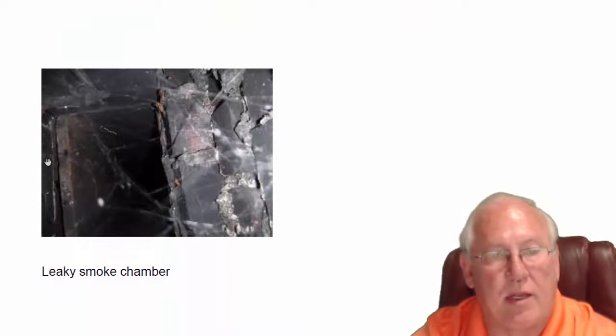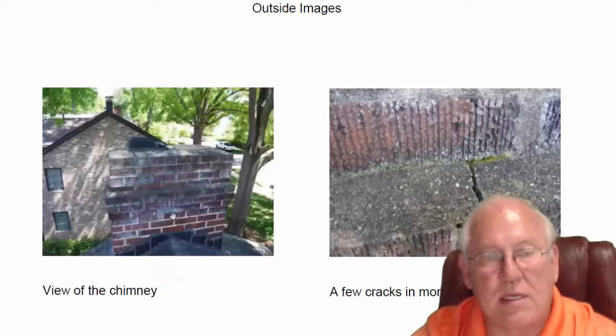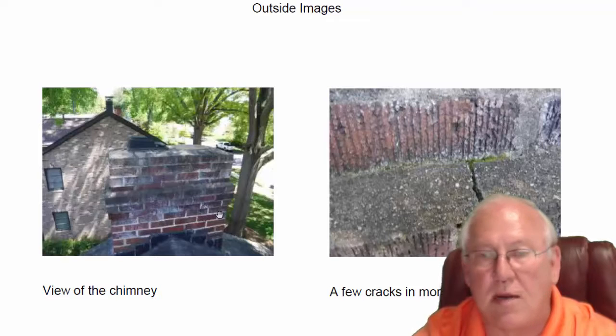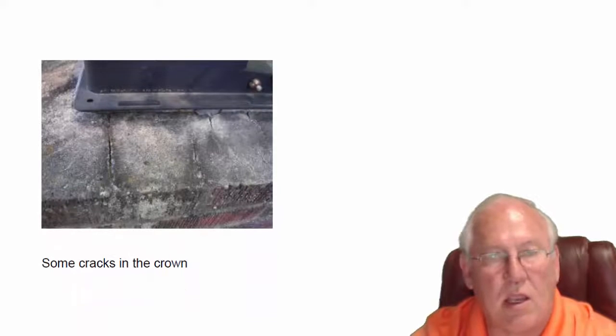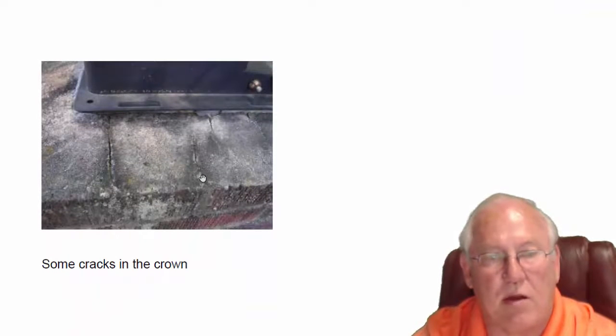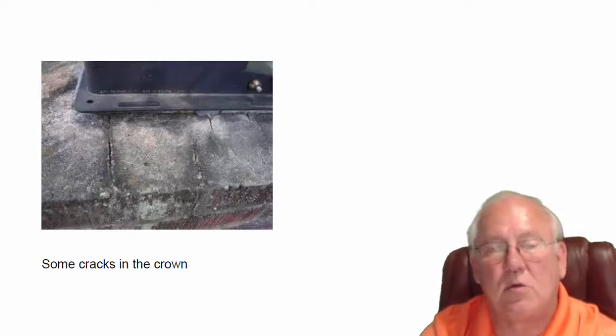Also in the smoke chamber area — this is the area where smoke gathers before it goes up the flue — there's more missing mortar in here. Not a problem with these logs. Looking up on top, we're missing mortar in some of these mortar joints; they're cracked, so more water can get down in there. At the very top you can see the crown, and that does need to be repaired. I'm giving you a price on doing that.